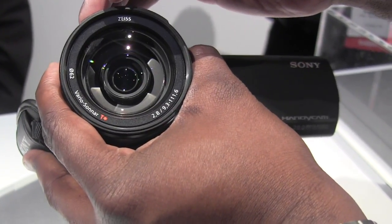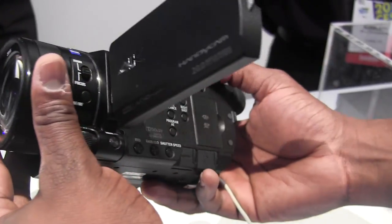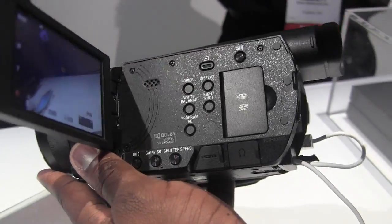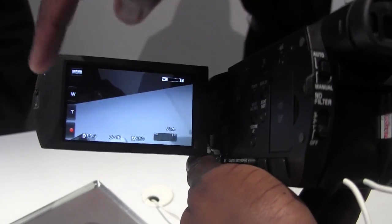Looking at it here, you do have a Zeiss lens. Just look at how gorgeous this thing looks in terms of build and quality. As we pan around to the side here, you can see you've got your normal settings for power, display, white balance, and of course you do have a touch screen here which you can navigate for all your menus.